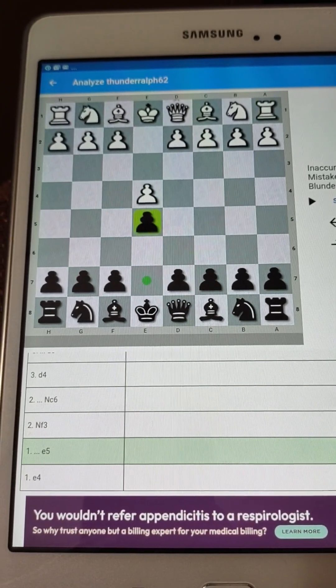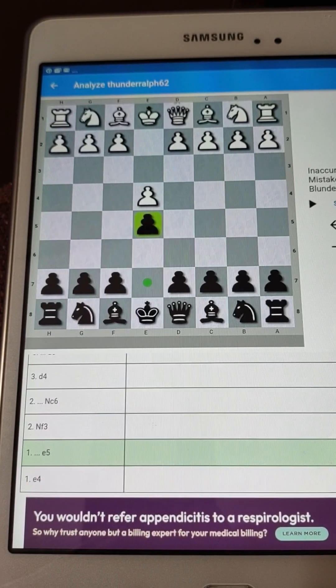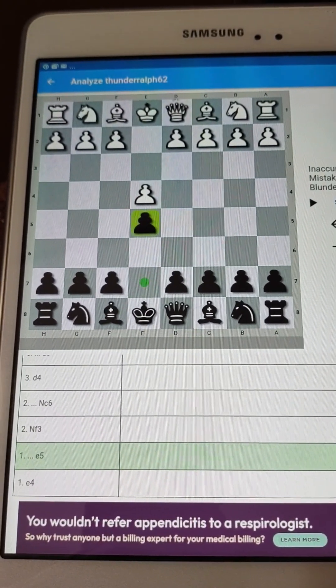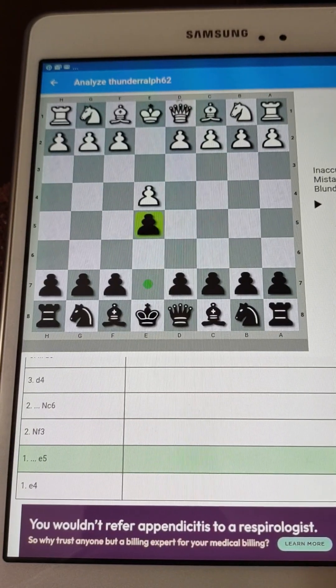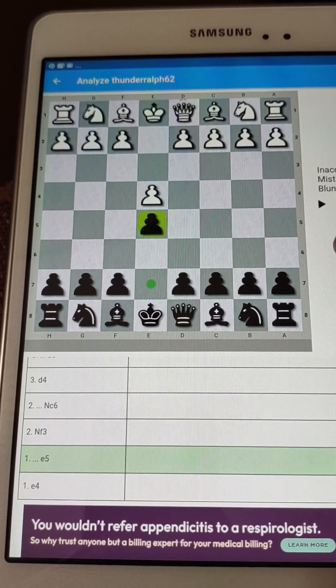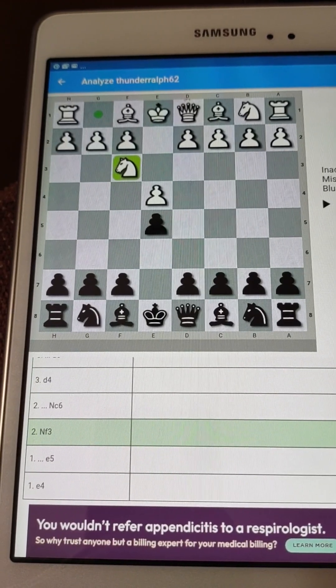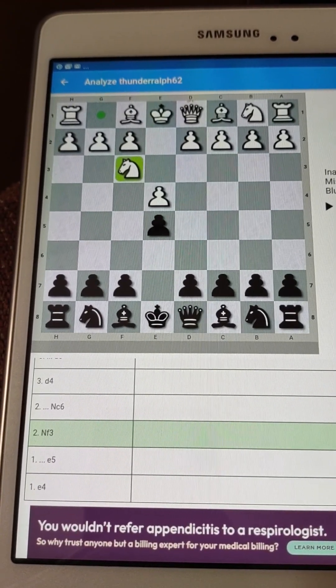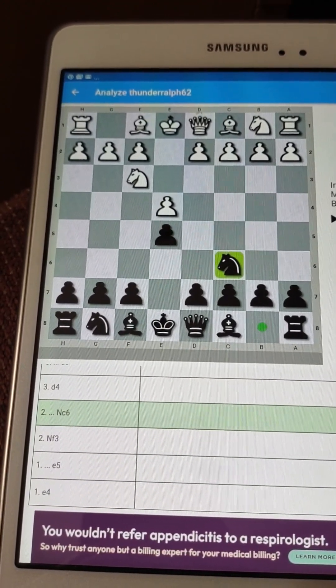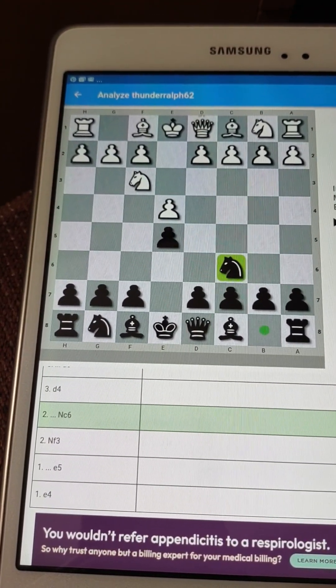Let's start with this game which turns out to be the Scotch opening. We're going to move along quickly here. The pawns are in the center and the next move makes it a Scotch opening with the knight. This is a very traditional response — the knight comes out on the black side.